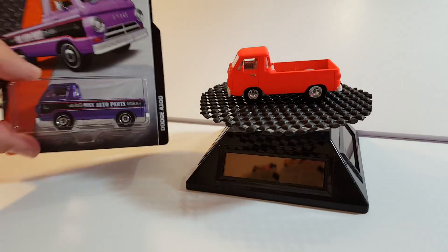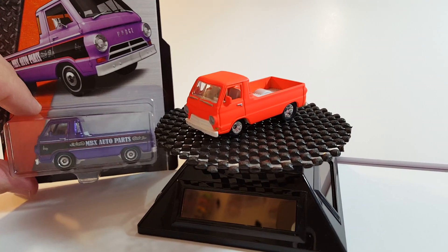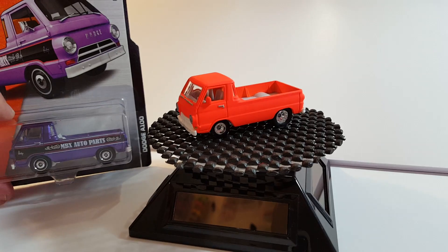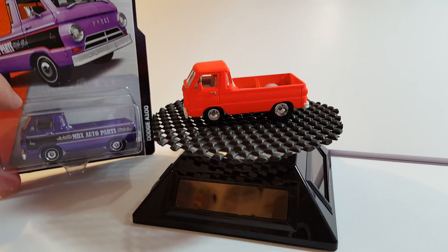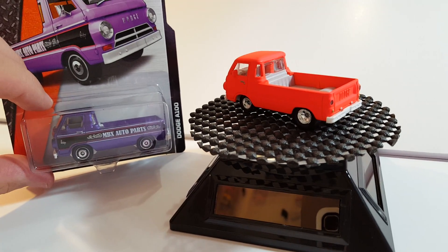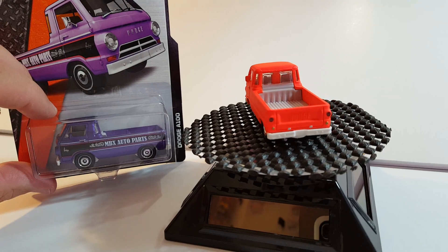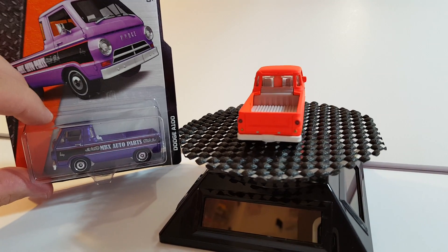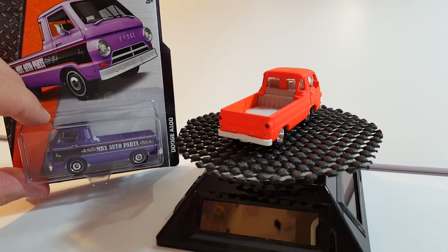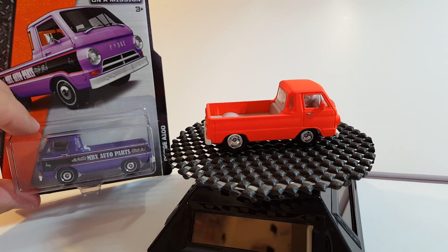And there you have it folks — my custom A100 Dodge. Again, that's the original and that's my custom. Let me know what you guys think. I think it looks pretty good, not too bad.